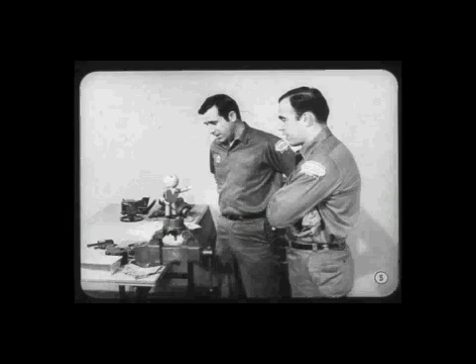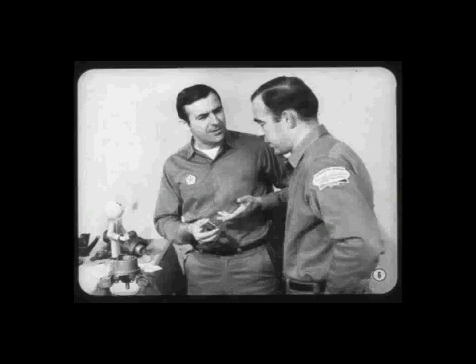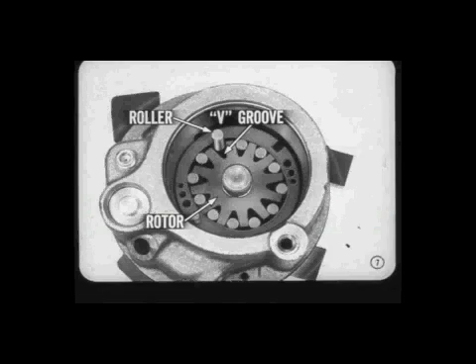I guess we can spare a little time for a young fella that's eager to learn. Sure thing, Tech. As a matter of fact, I finally figured out exactly how this pump with its combination flow and pressure relief valve works myself. To begin with, this new pump gets its name from the 12 steel rollers that fit into V grooves in the rotor.